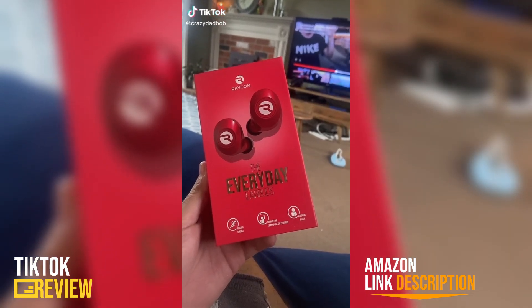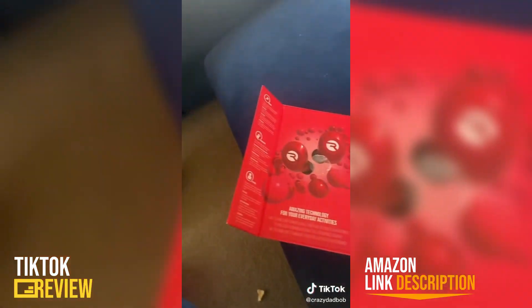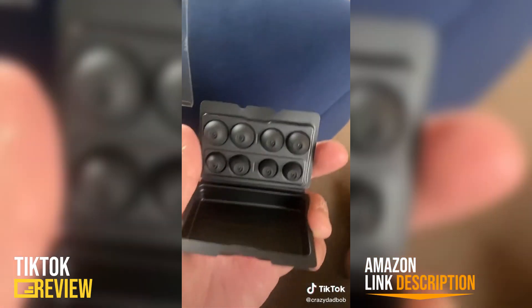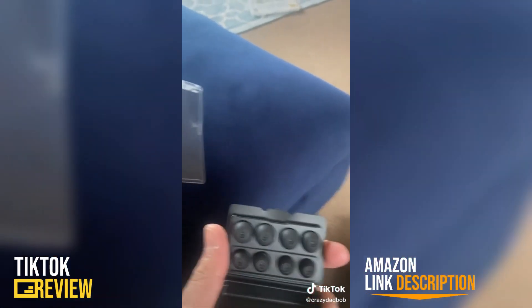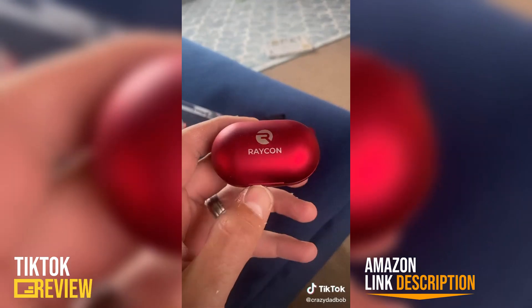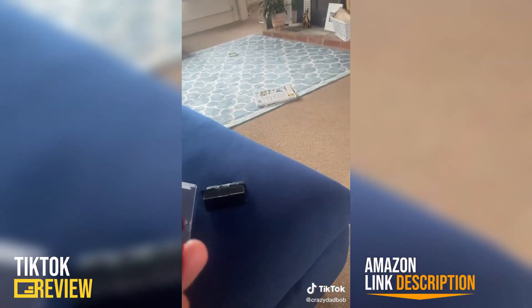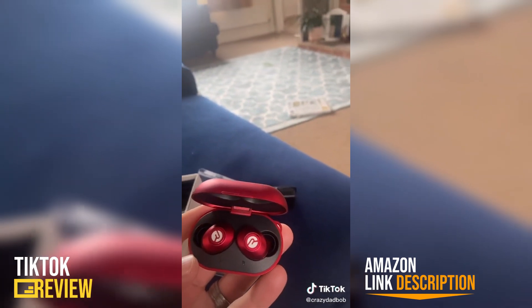Going to unbox and review these bad boys. The packaging is really smart, really well laid out. You get all these different size earbuds so they'll fit any ear. There's a nice little tin which is the charger — you place them into charge up as and when you need them.